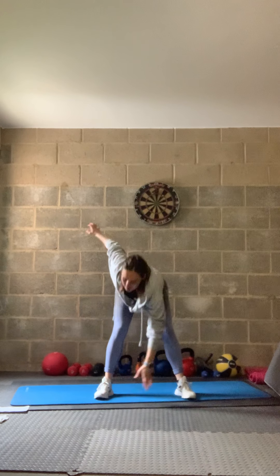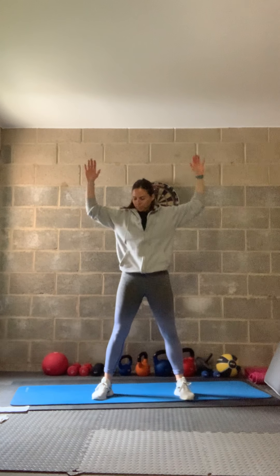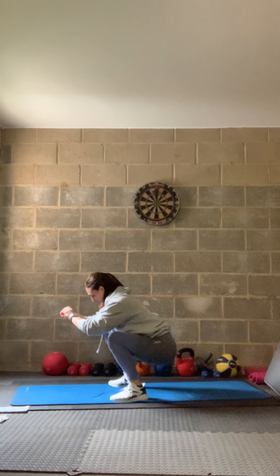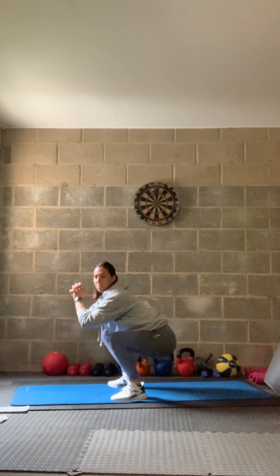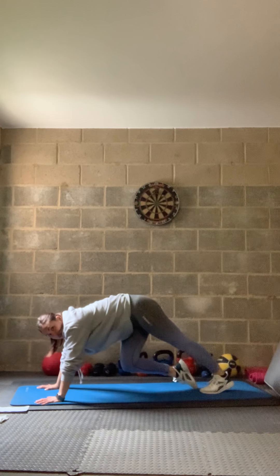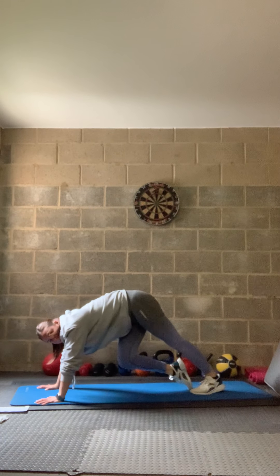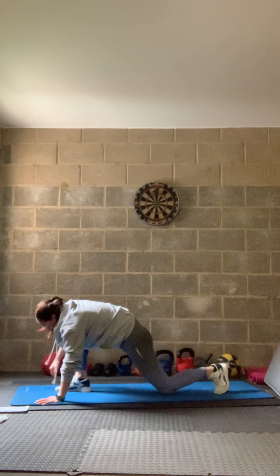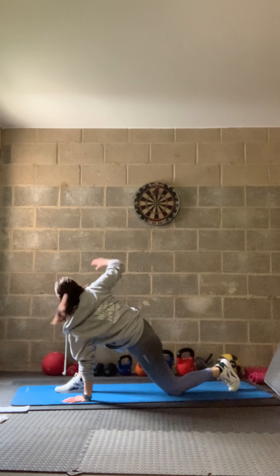Opposite hand to opposite foot, just reach down. Into some squats — tip back and back up to top. Then calf pedals — pop your hands down and stretch the calf. Take one leg out in front, opposite hand down to the foot, then rotate up to the ceiling to open up that hip and spine.